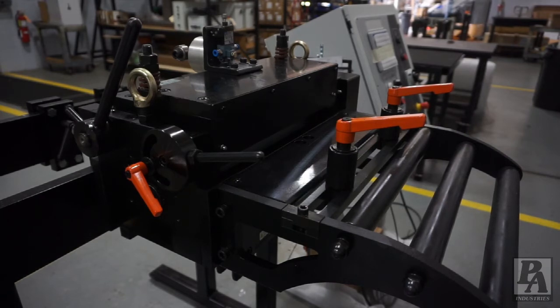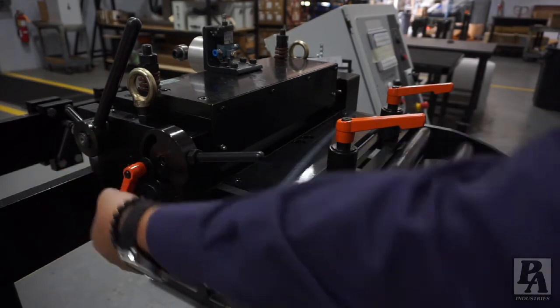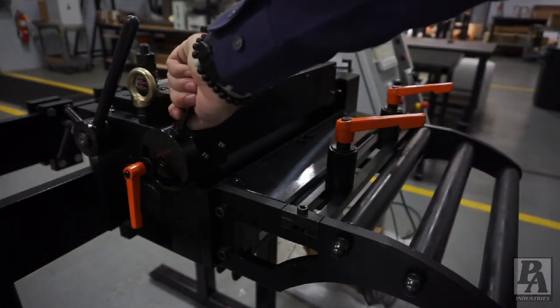The handle closer to the front of the feeder is what is used to make the adjustment. When adjusting for material thickness, loosen the lever using the orange handle. Once the lever is loosened, it can be lifted and the material can be fed into the feeder.